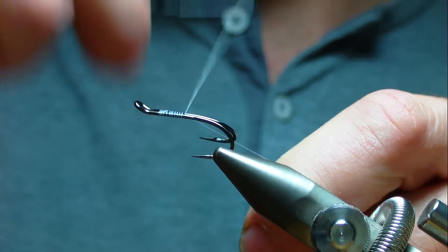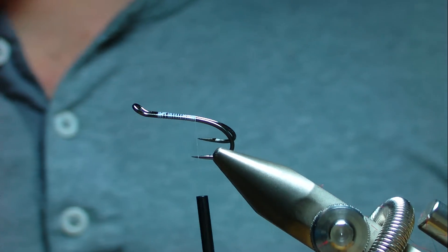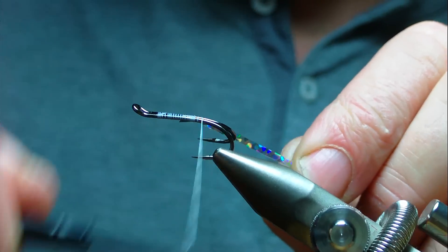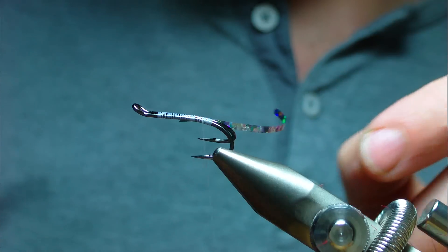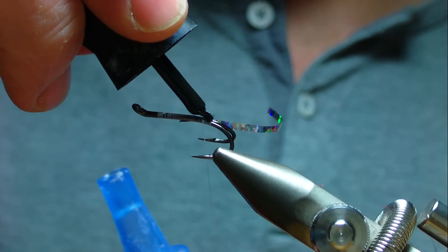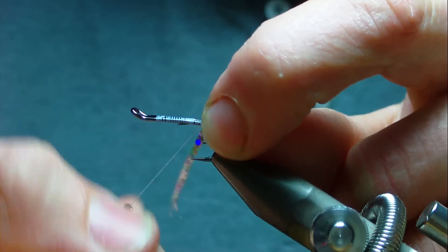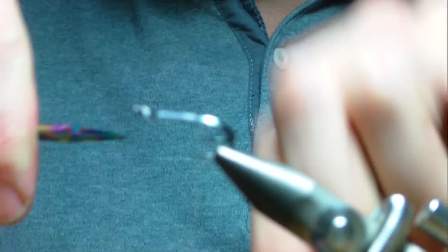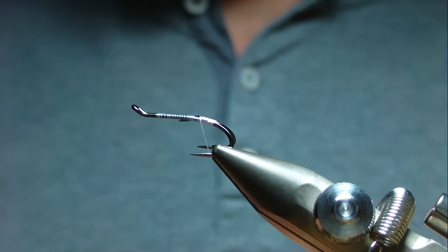I'm going to start just behind the eye and run the thread down in line with the point. At that point I'm going to catch in a length of holographic silver tinsel as a tag — catch it in, wind it down until you're in line with the barb, then come up about 4mm. Put a wee dab of super glue on it when your thread turns, then wind your holographic over the top just to protect it — it's easily broken if not protected. Tie that down with a couple of securing turns and trim away your waste.